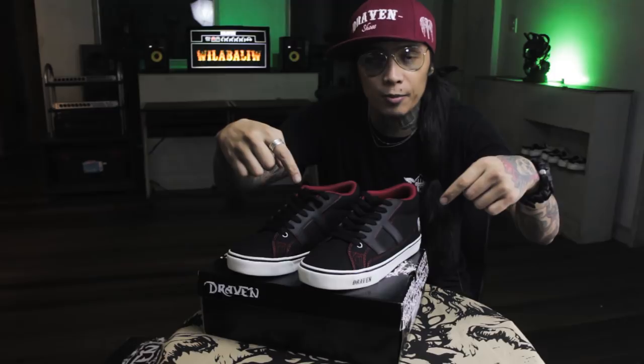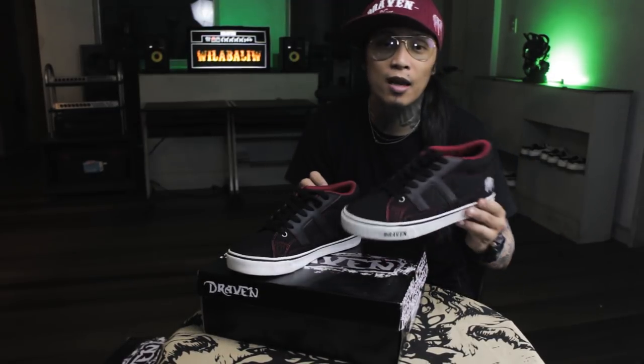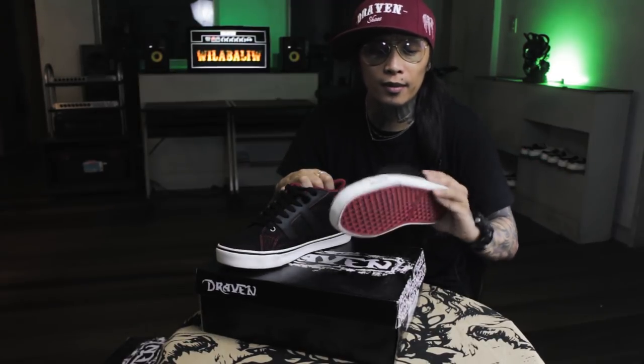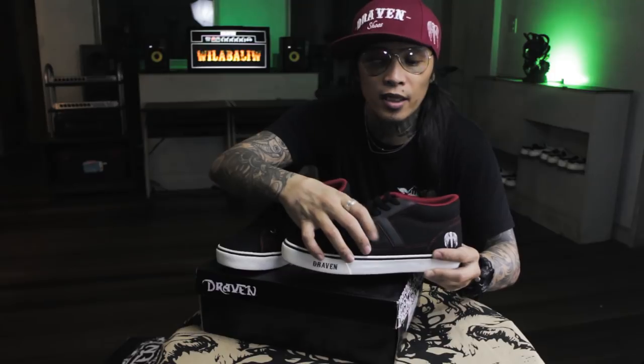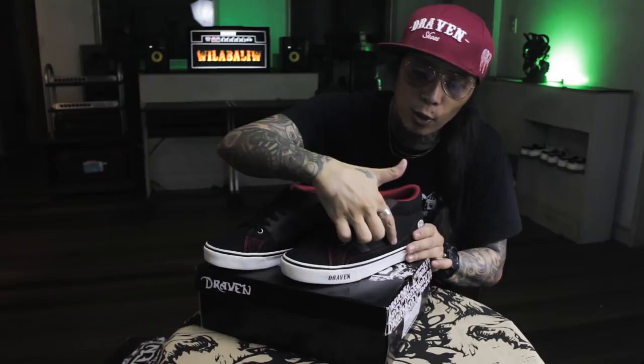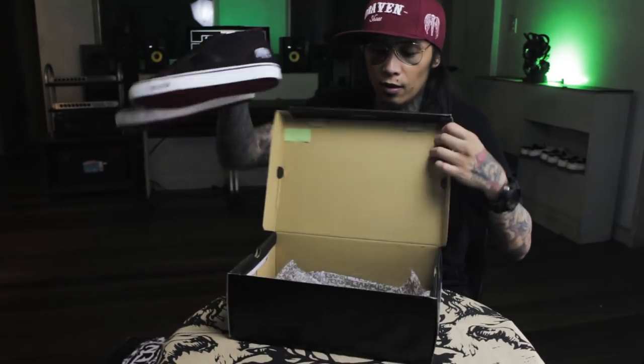I'll put the prices in the description below so we can get through faster, because we're reviewing eight pairs of shoes. For those who told me my videos are too long — there's a mesh here, and as you can see, it's like a rail. D logo. Awesome. Mid-cut. Yay.